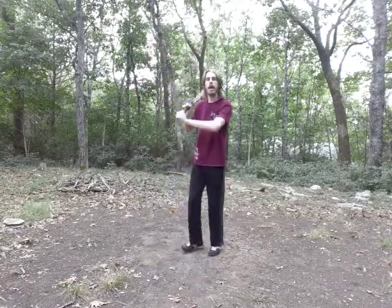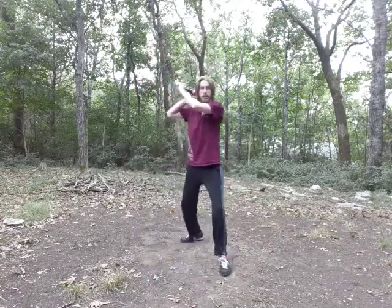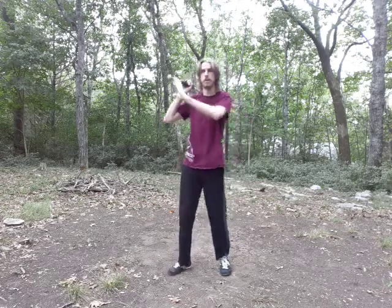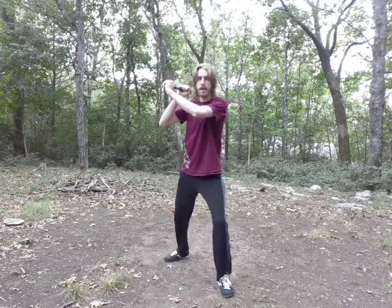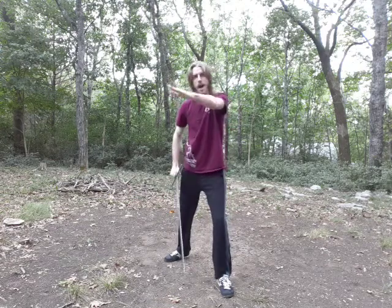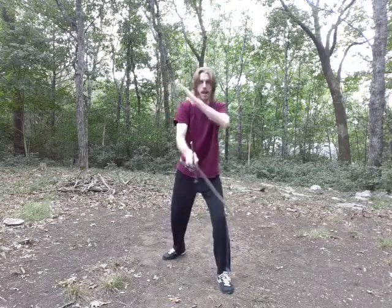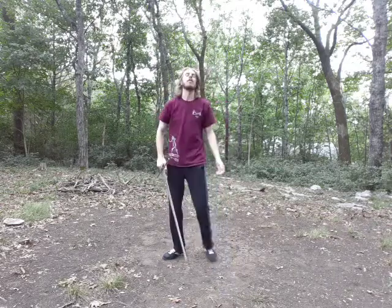When you widen your guard like this, make sure that you are not cutting wide. You want to be cutting at a 45 or a 30-degree angle. Even if I've got it up on my shoulder, it should be coming straight down, or as straight as I can make it.